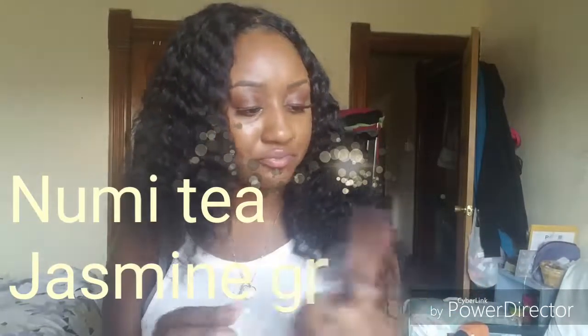Moving on, they gave me another one. This one is in the flavor of jasmine green. It doesn't smell like anything right now, but I can't wait to try it. It also comes with a coupon for a dollar off, so if I like it, I'll buy some more.